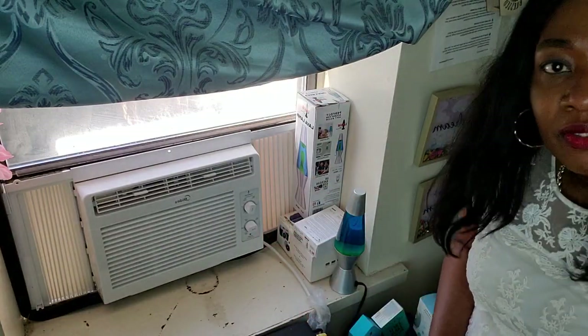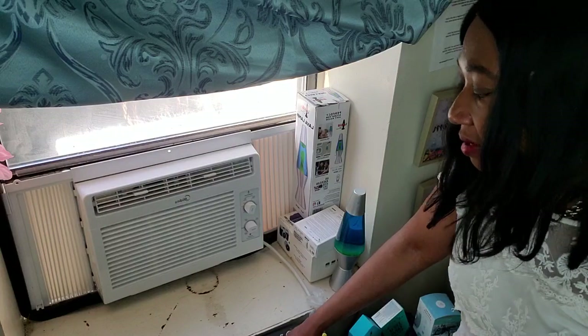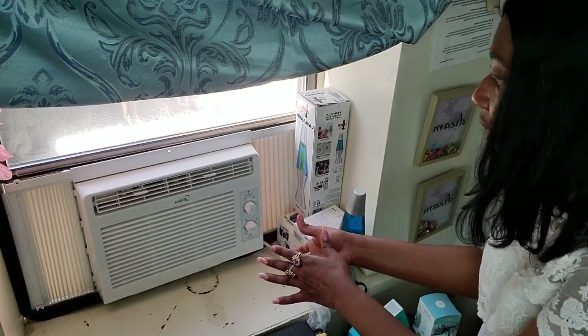I'm going to turn it on. This is going to be a quick video — not going to be long — just to show you that this thing works and it's still working for me. It's still working fine. It hasn't given me any trouble. I put it on and I left it.